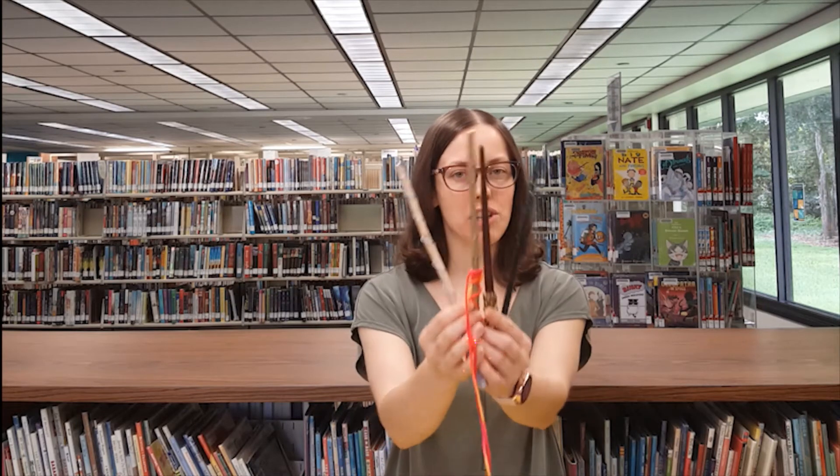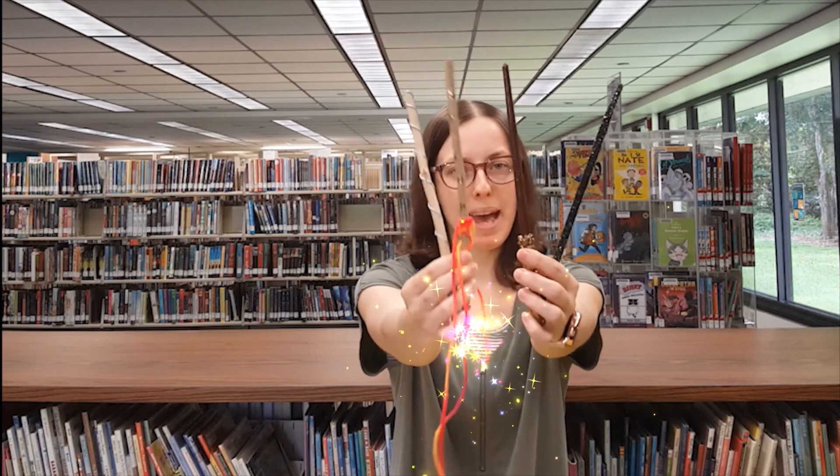Hello everyone! My name is Miss Emily. Thank you for joining us today as we celebrate You're a Wizard! A Magical Celebration at Home. Today I'm going to show you how to make your own magic wand.